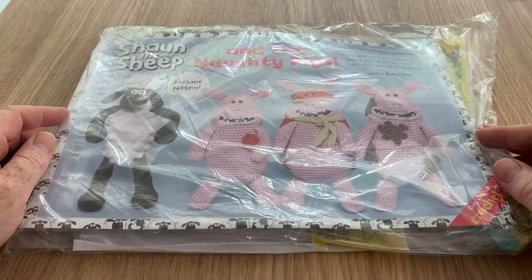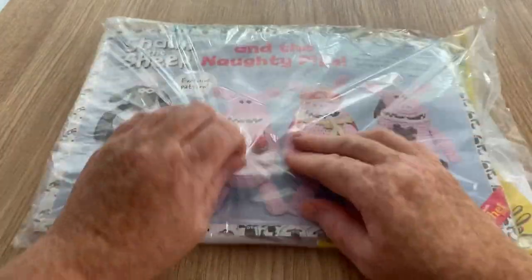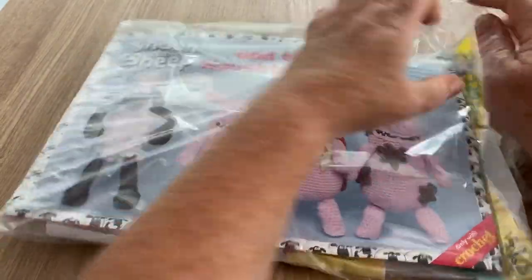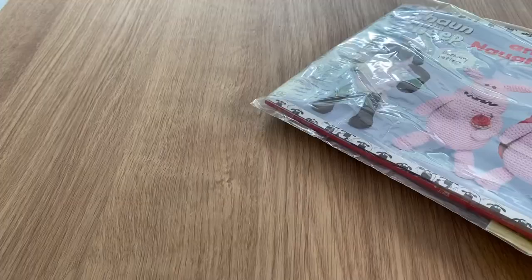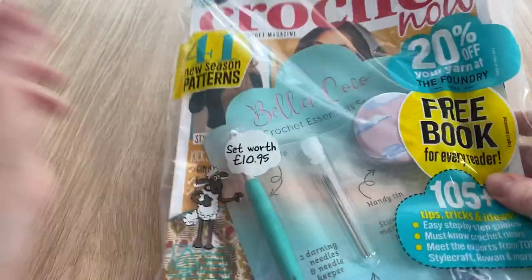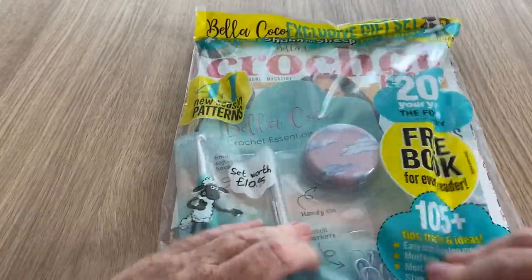Hi everyone, welcome back to Crochet Rocks, it's Tracy and another open-with-me. This one is another of my short subscriptions to the magazine, so let's remove that and here we are — we've got the latest edition of Crochet Now and the free gifts. Let's have a little look at what we've got in here.